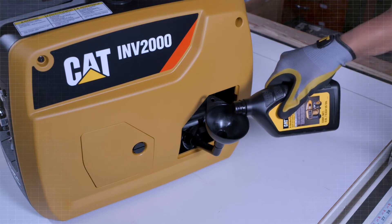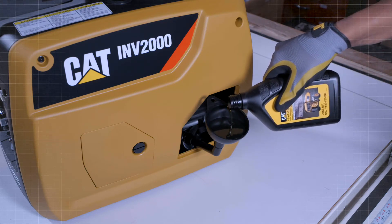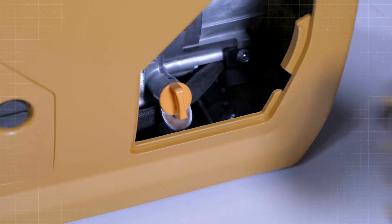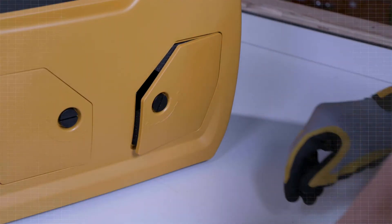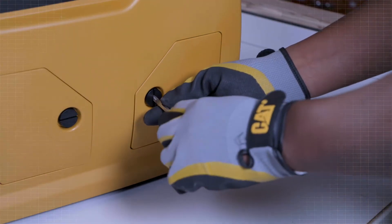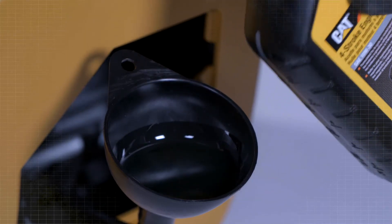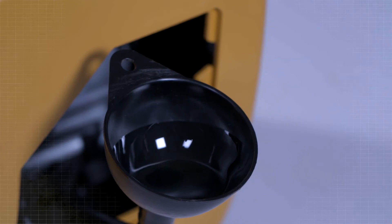Add the recommended engine oil using the funnel supplied until the oil level reaches the upper mark on the oil level gauge. Install and tighten the oil level gauge. Close the service door. Properly dispose of the used oil. Change the oil after the first 8 service hours or 1 month of use, then every 25 service hours or 3 months.